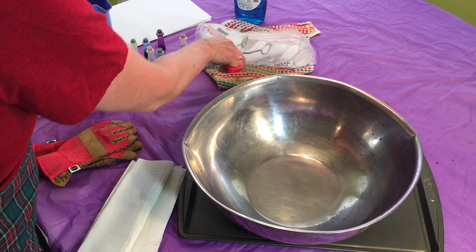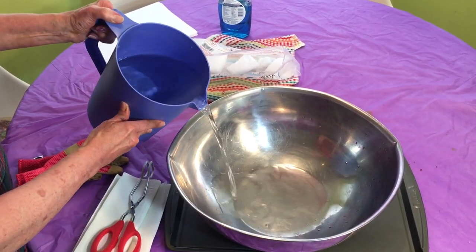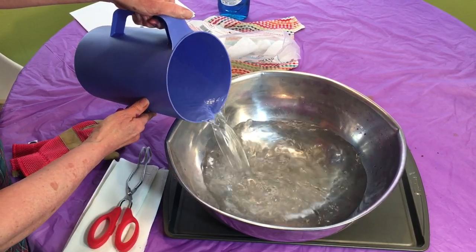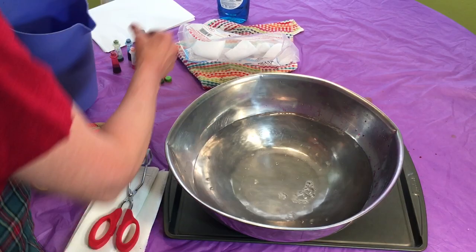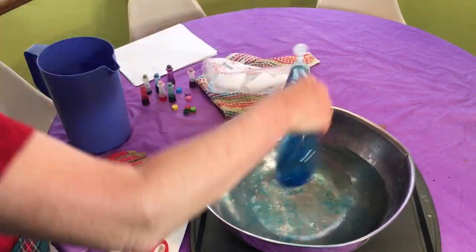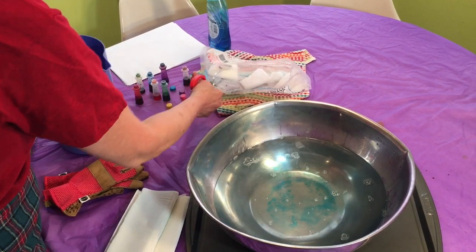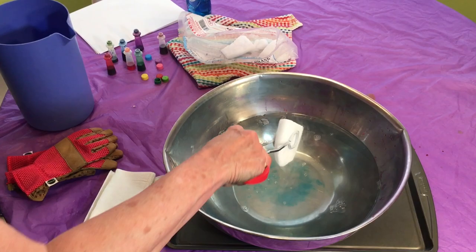Let's get started with our project. We're going to pour some warm water in our bowl. Warm water will help the dry ice sublimate faster. We're going to add some dish soap, and now with our tongs — remember, don't touch it — we're going to put in a nice big chunk of dry ice.